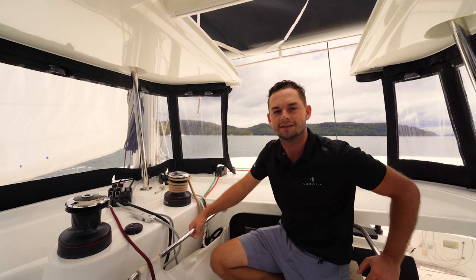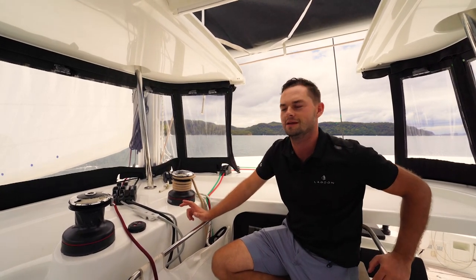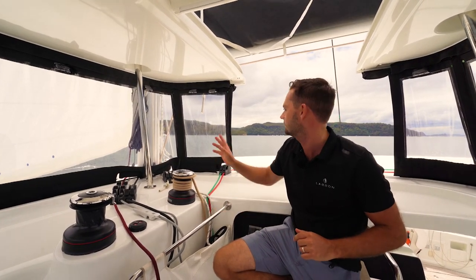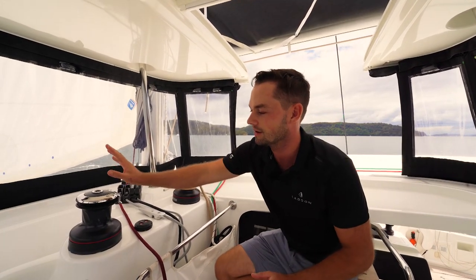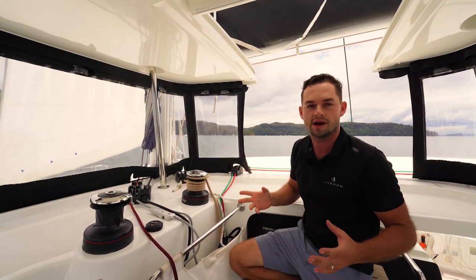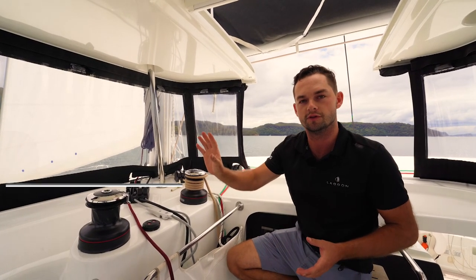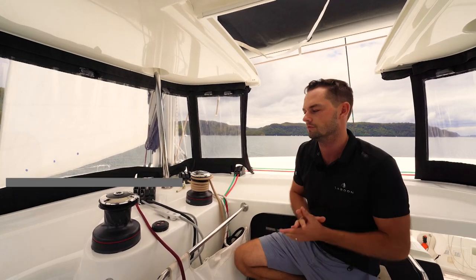Hello and welcome back to another Inspire and Learn Back to Basics episode. My name is Joe Fox from TMG. We're out filming some sail hoisting today, but unfortunately the wind has completely dropped off, so to fill our time, we are going to talk through using one of these electric winches that we have on board. All electric winches operate in a very similar way, but I'm going to show you through the electric Harken winch that we have here as standard on all Lagoon 42s.